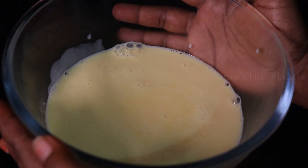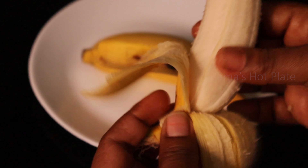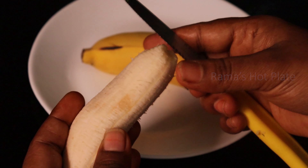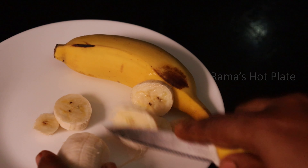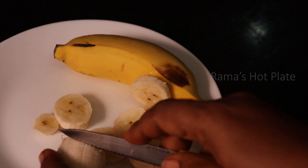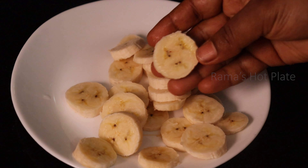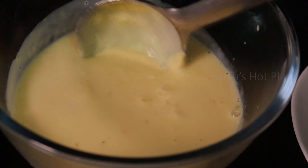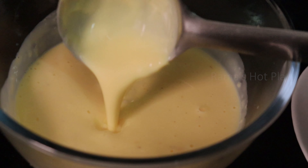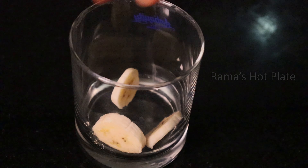Add two bananas. Cut the bananas — cut them lengthwise first, then cut long. Cut with the banana, cut the custard.